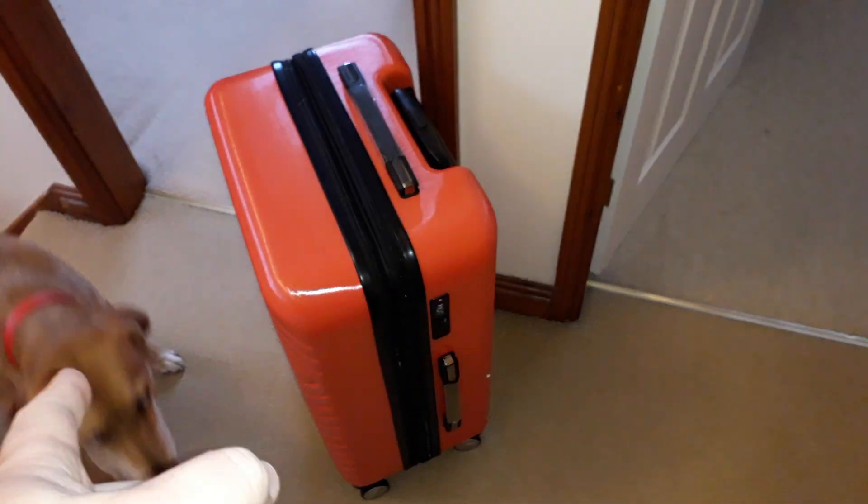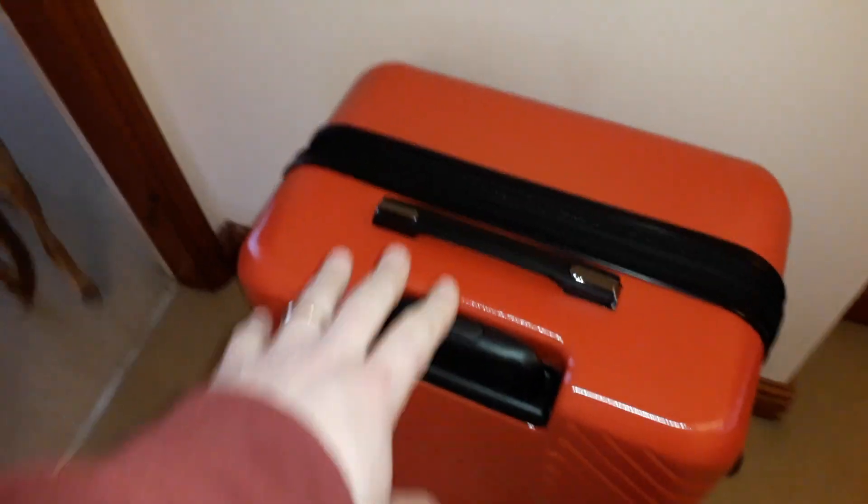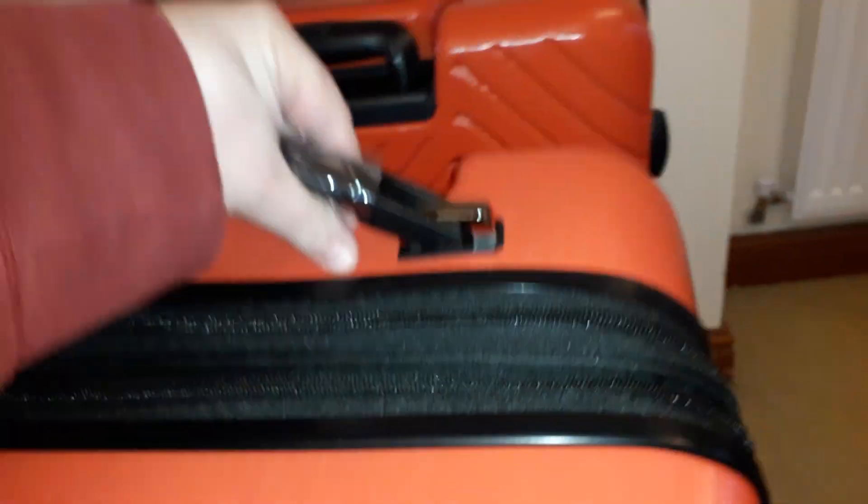We're going to look at a set of three Amazon Basics luggage pieces. You're going to see two right now — this is the largest, and they come packed Russian doll style inside each other. So this is the largest, this is the medium, and the small one's in there.